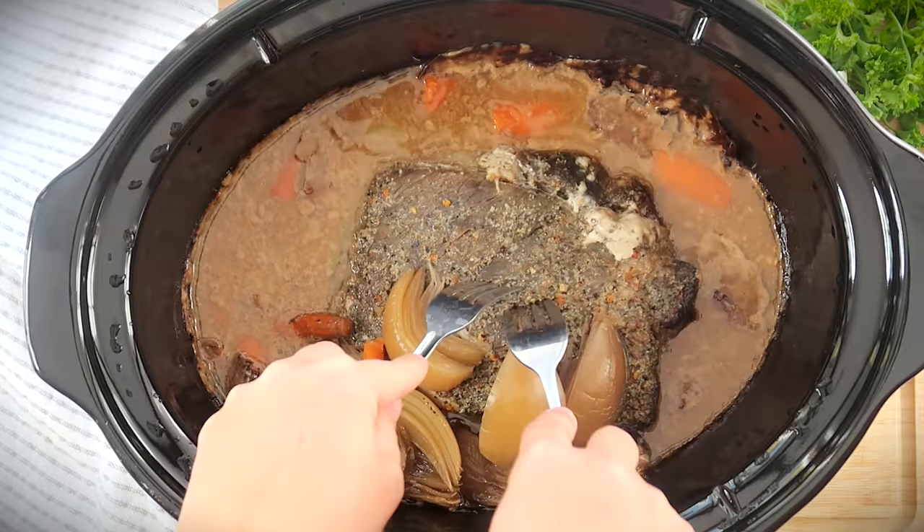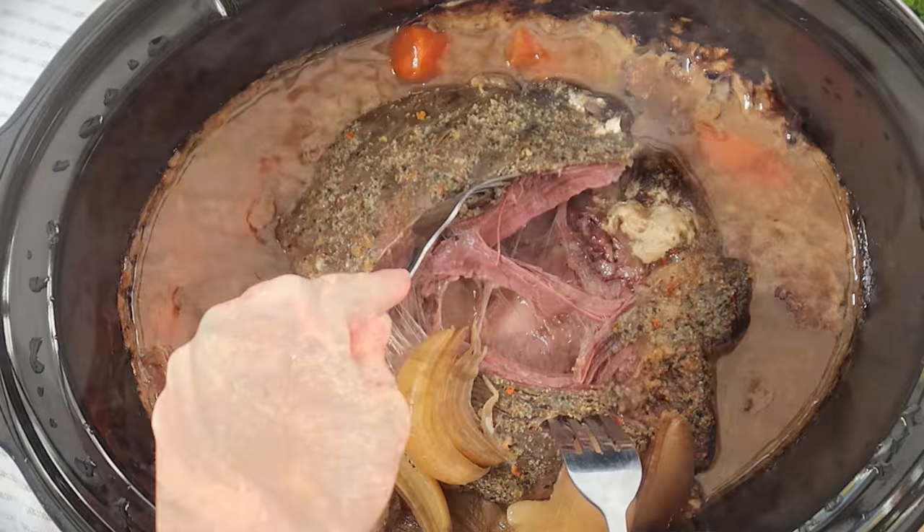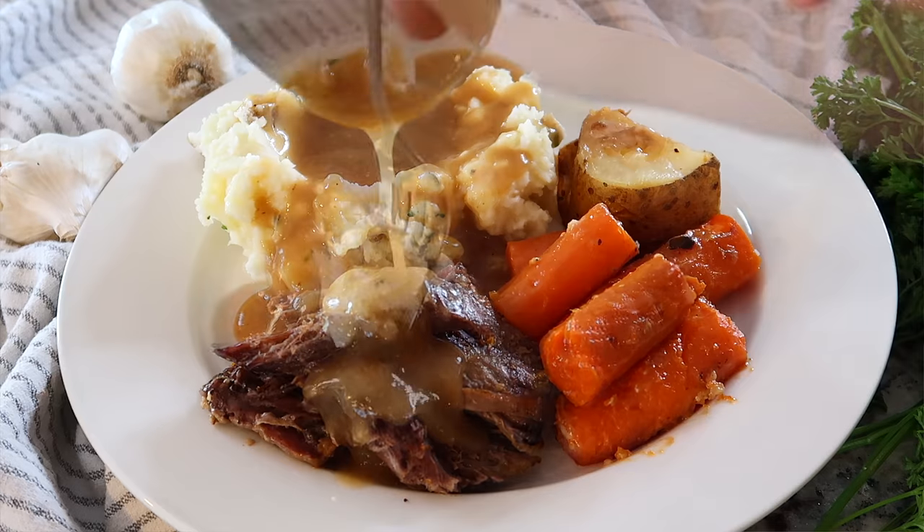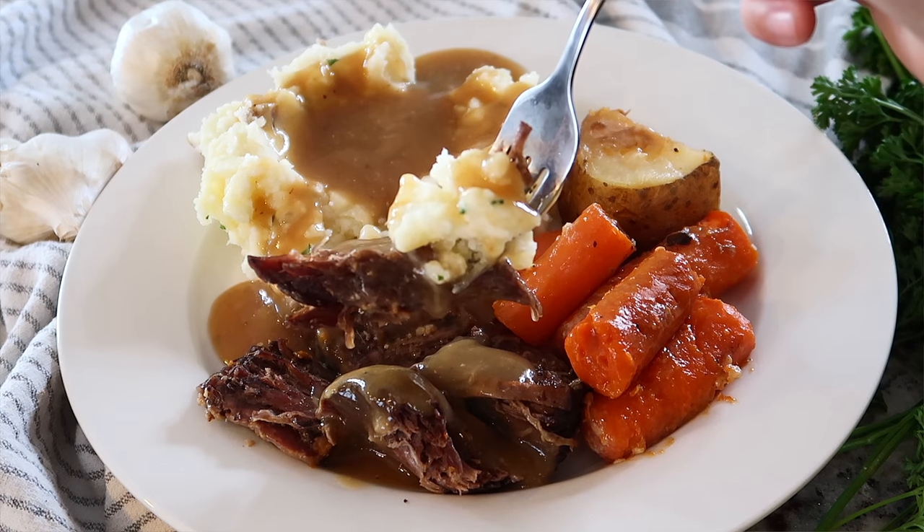This pot roast is fall-apart tender, shreddable, and so moist and tender. This has been a tradition in our family for decades, and I hope it can become a tradition in your family too.